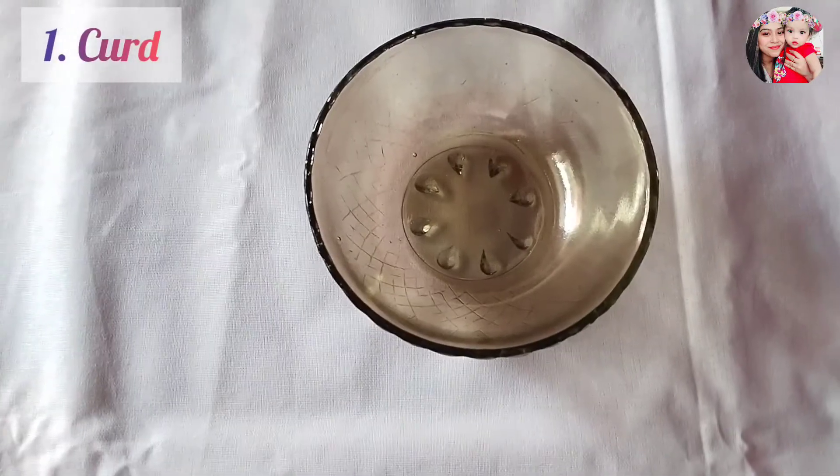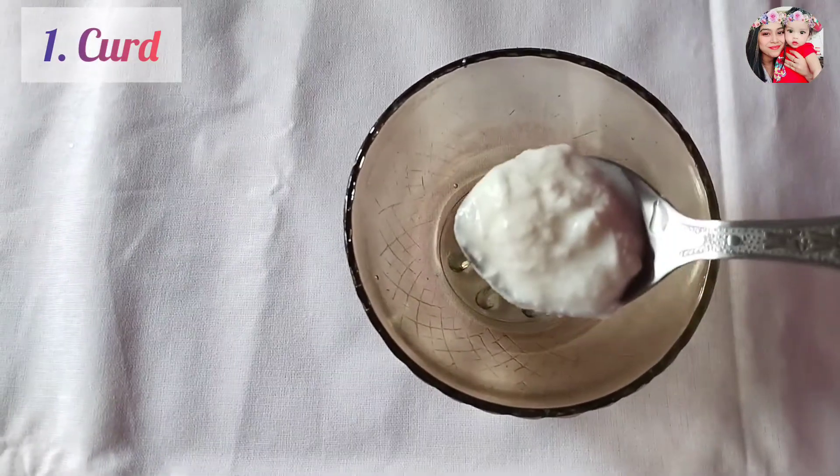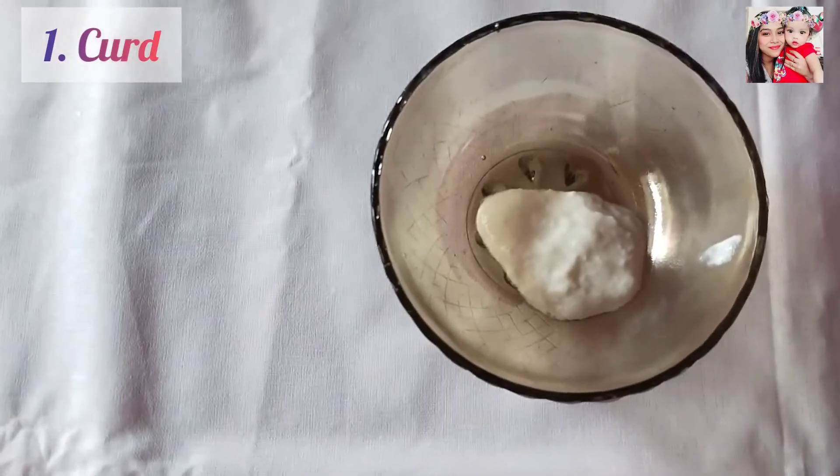To prepare the mask, you will need 1 tablespoon of curd, because curd is known for the cooling effect on the skin. It also helps combat dryness and provide moisture to your skin.